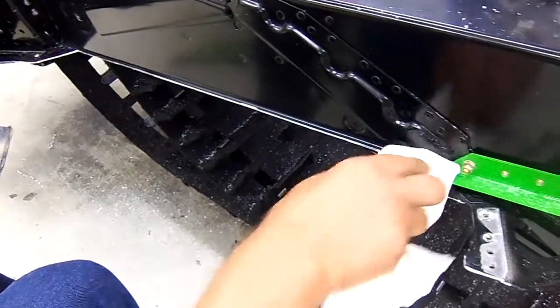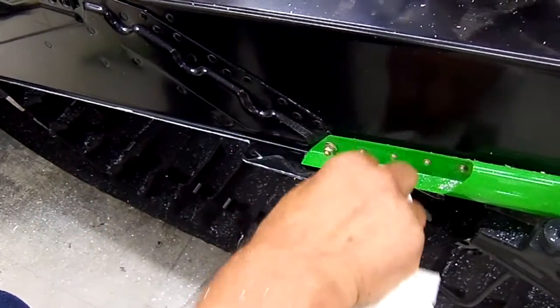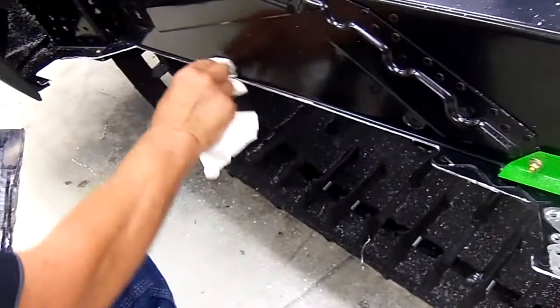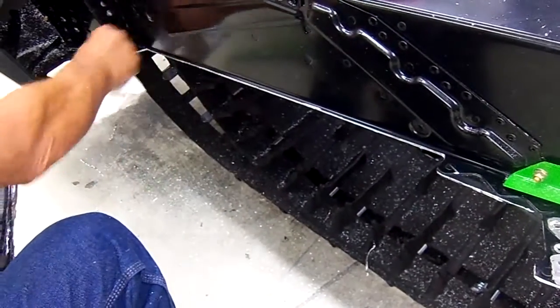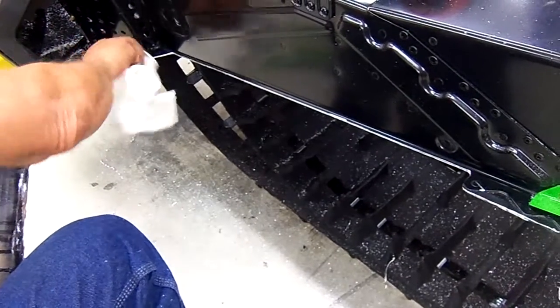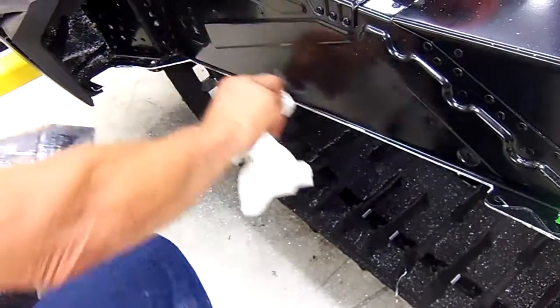Now we're going to wipe down the areas here that are going to get painted so that we have a factory look. We're going to wipe this down with a cloth — it could be a paper one or a regular cloth — so that we can get this painted.